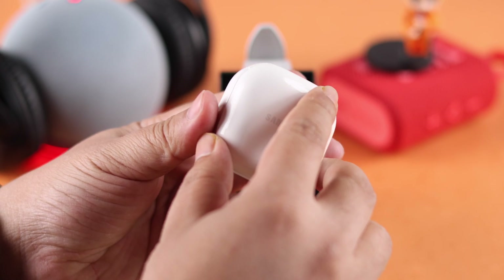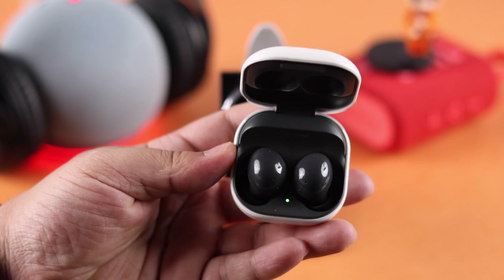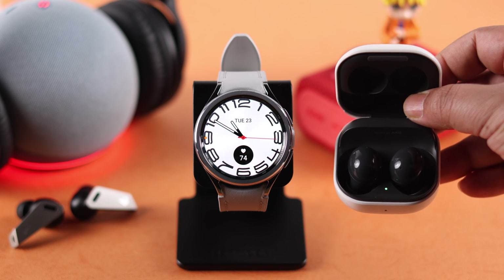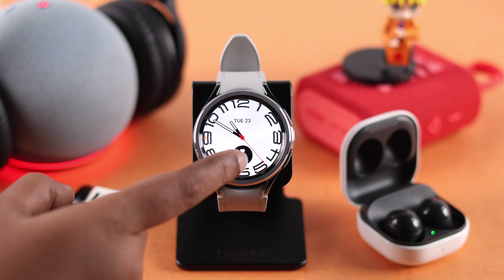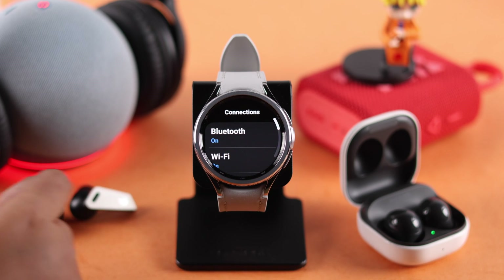I'm going to pair my Galaxy Buds to this watch, but the connection process on the watch is exactly the same for all Bluetooth devices. Whatever device you're using, first make sure it's in pairing mode. After that, from Settings on your watch, go to Connections and then Bluetooth.